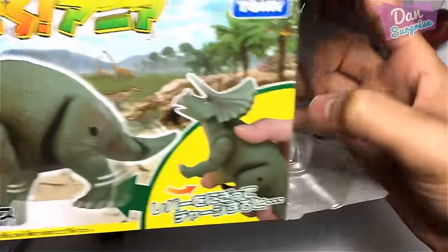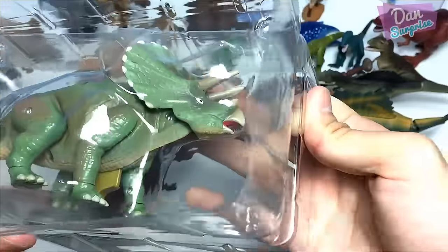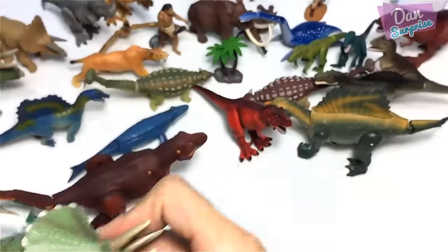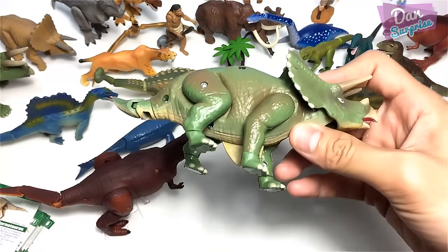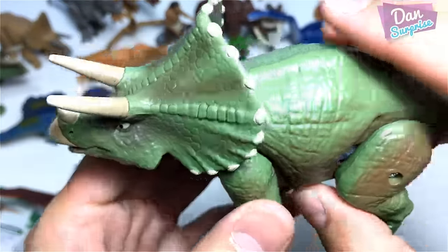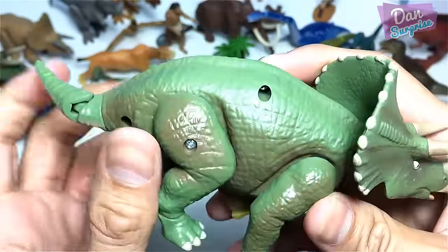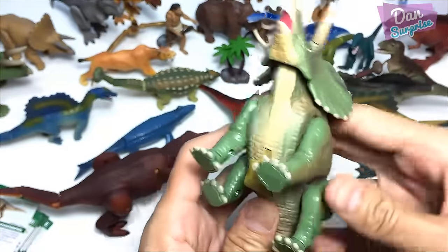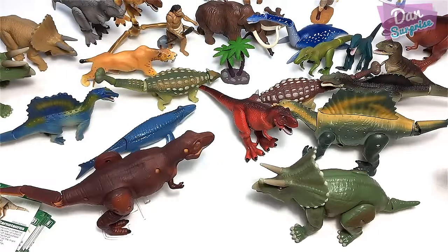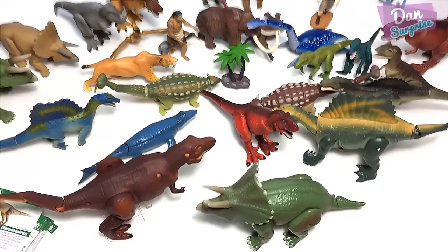The kinetic Triceratops is the least favorite among the three — not because it's a Triceratops but because the eyes look weird and the overall execution feels sloppy. The action is minimal: just a nodding head and a slight tail wiggle. Not very impressive.